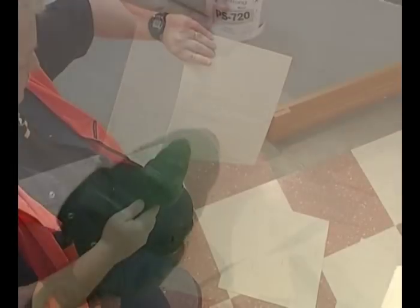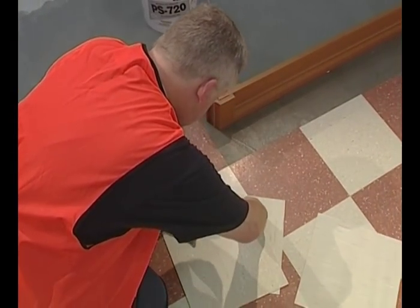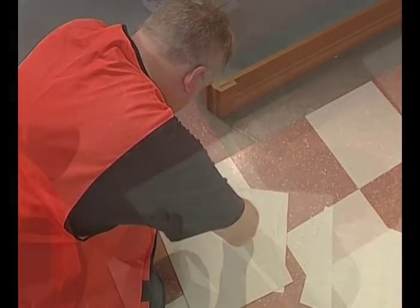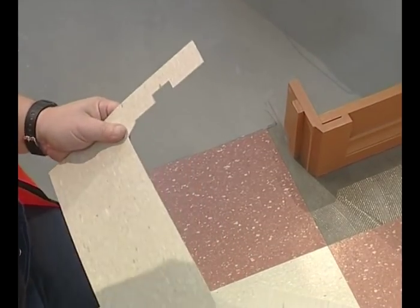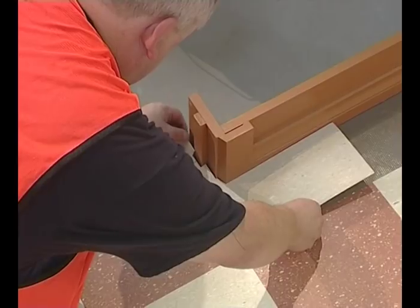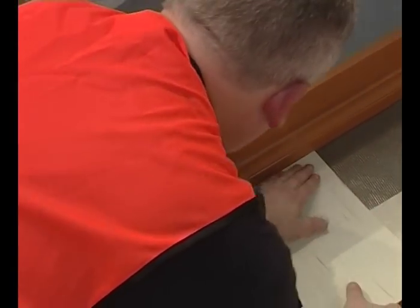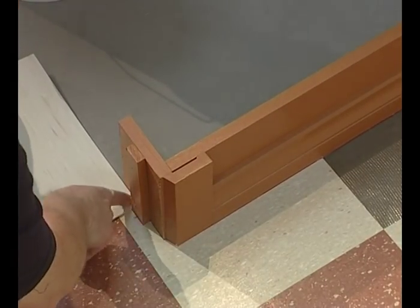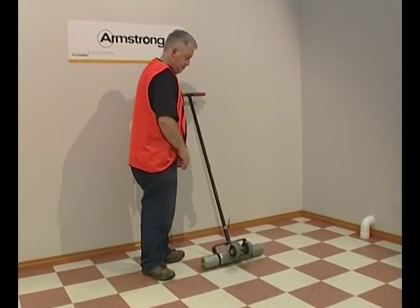Use heat to make the tile easier to cut. Upon completion, use a 45 kilo roller in both directions to ensure maximum bond.